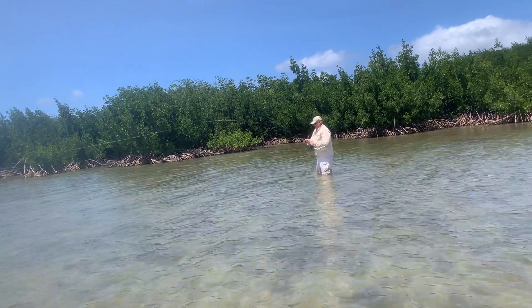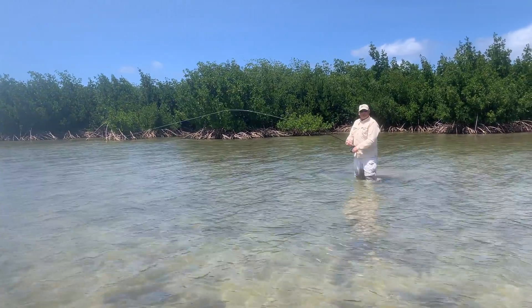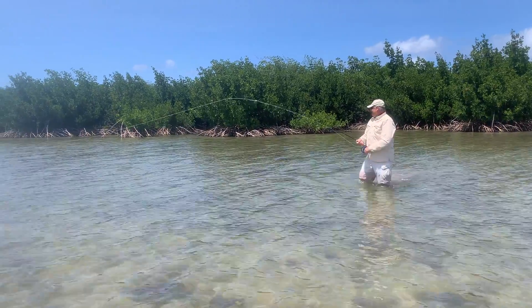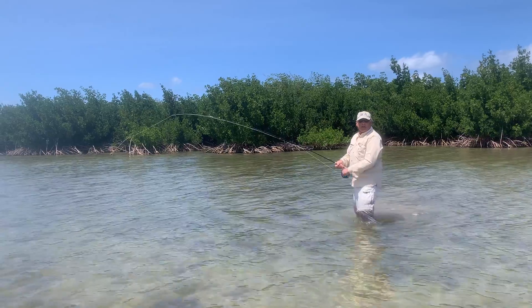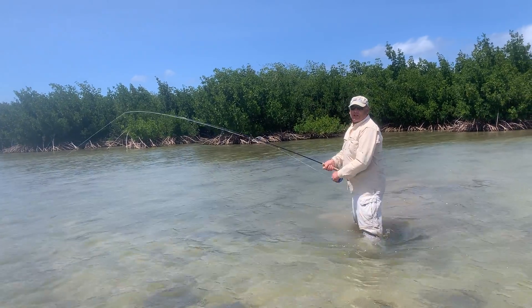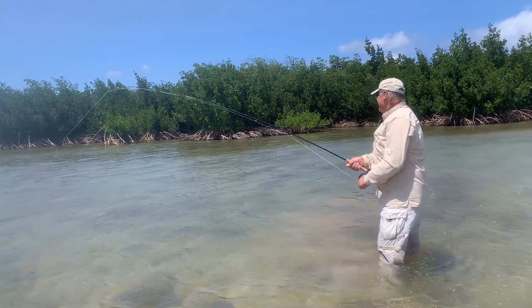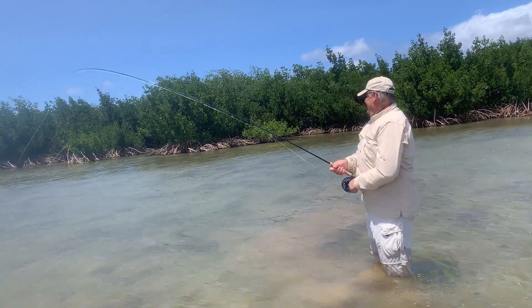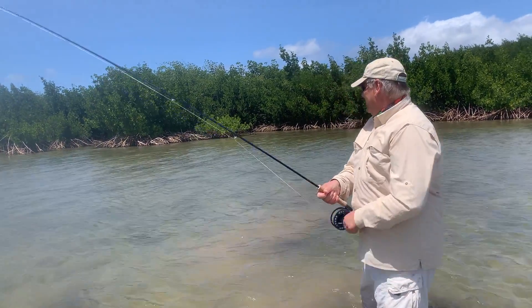Come toward me a little bit. Get away from the mangroves, bro. There's three of them in there. I watched you cast it — the first one, one of those mullets came up after. So I pulled it away from it and went back at the bone. At the bone. Just keep them away from the mangroves, because I don't want to get in the roots over there. Good job, man.